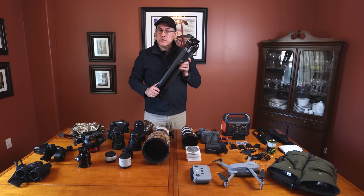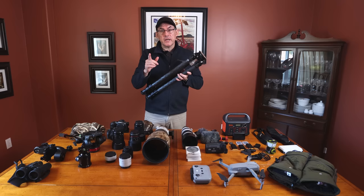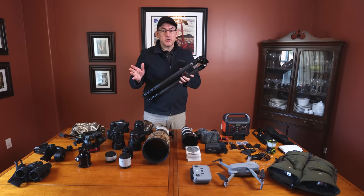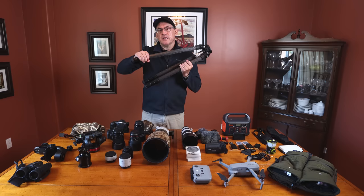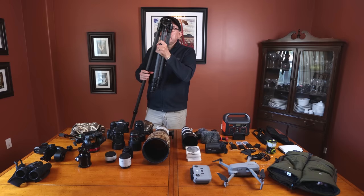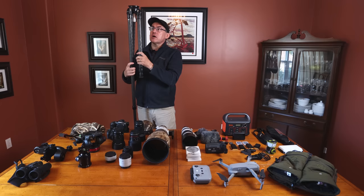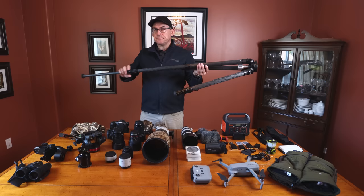My main tripod is by FLM. Full disclosure, they gave me this tripod, but my deal was I tried it for a month — if I enjoyed it I'd mention it, and if I didn't I'd send it back. I've been trying it for a couple of months now and I really like it. It's a great, very light tripod. I like the twist knobs — a very small twist opens and closes. The legs are very long, which I enjoy because on my old tripod I sometimes had to duck down to shoot something up a tree. This model is the CP34L42.